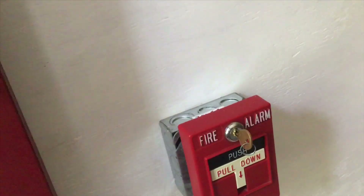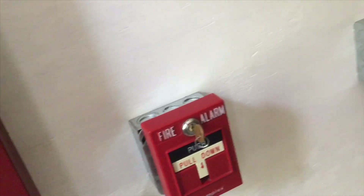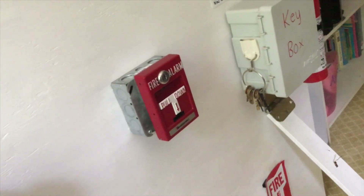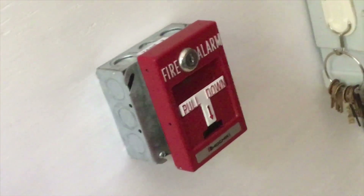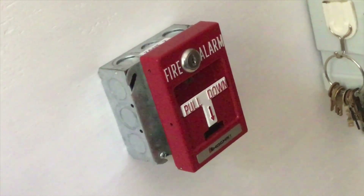For the first pull station spot we have a Simplex 2099-97-50-61 — it's a dual action addressable t-bar, but I converted it to conventional. Next to that we have the Hachiki t-bar — I don't know how you pronounce that — but it's basically an RSG t-bar with the Hachiki logo on it.